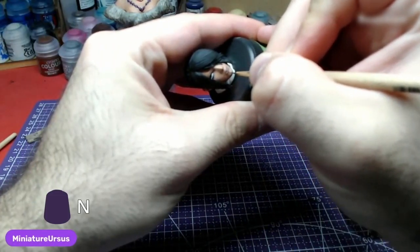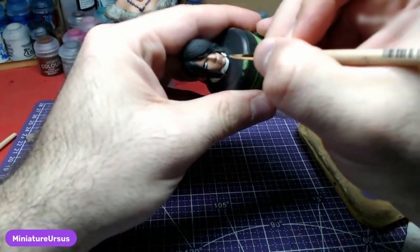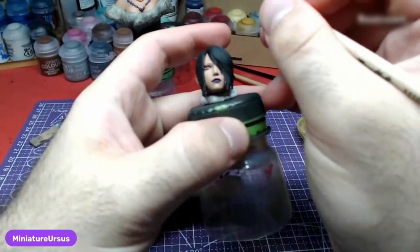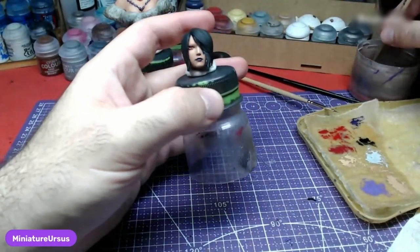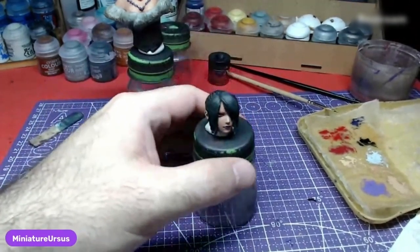The lips will be painted with Nagaroth Night. Here is where I normally demonstrate how to paint the eyes; however, I do not have clean footage of the process. Use Corn Red for the iris and Abaddon Black for the pupil.